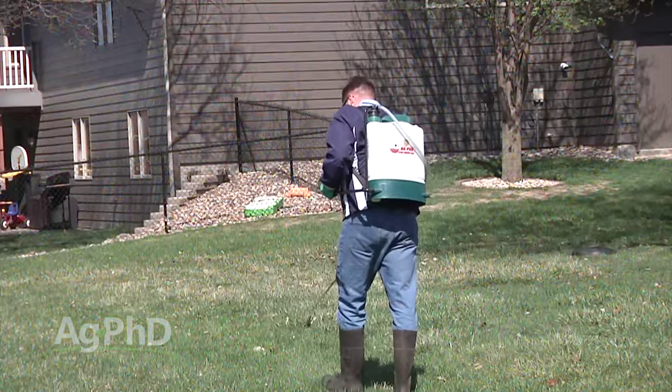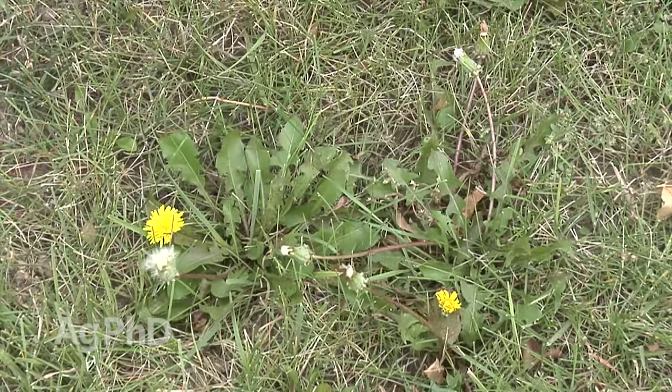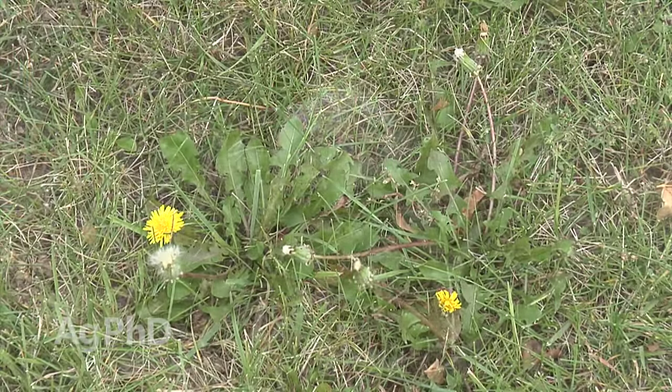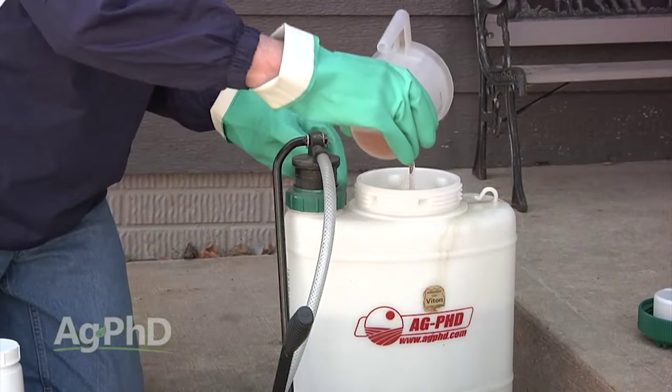Make sure you spray a good strong rate — the maximum label rate in the fall. Repeat it again in the spring. We talk about it at this time of year because as soon as the leaves drop off the trees, as soon as your wife's flowers are done for the season, then you go hit your lawn hard. It's kind of an eyesore and your neighbors certainly don't like it, so it's good to get it under control in your yard.